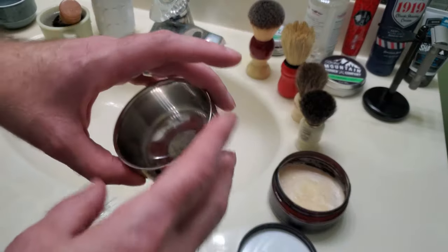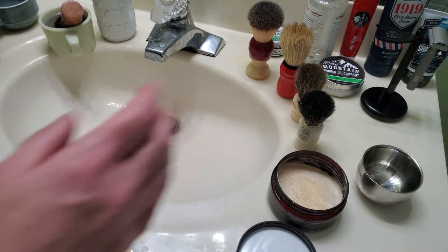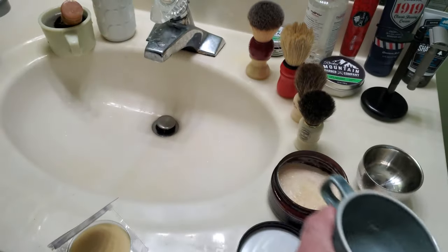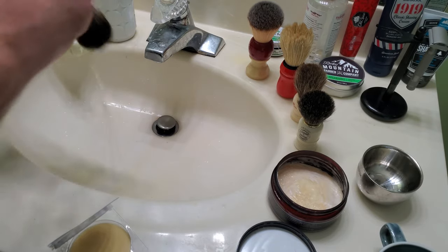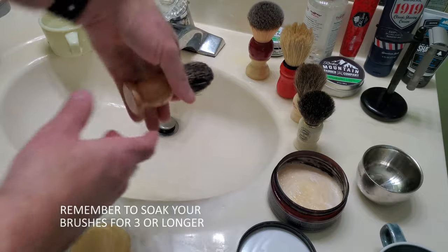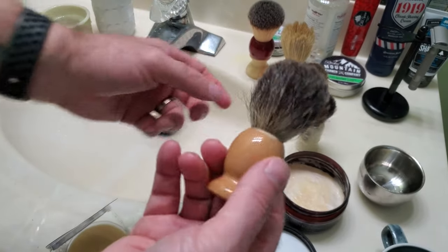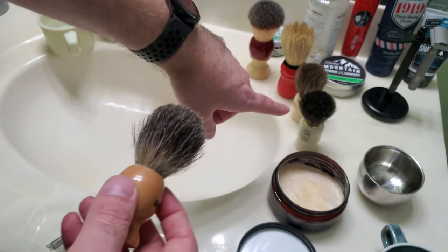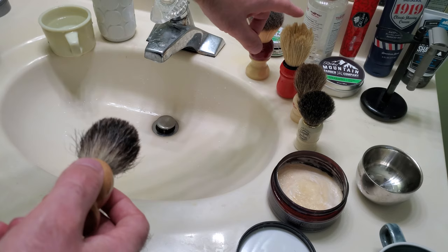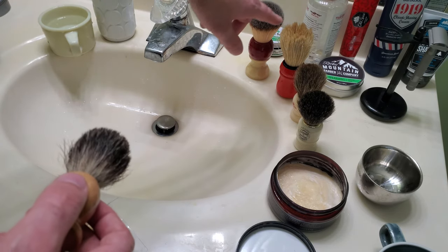Then use something like this to whip it up — I'll show you both techniques. I've used this for a long time; you don't need anything fancy to whip it up. The same technique works with all the brushes: the badger, the horsehair, the boar hair, or the synthetic. Synthetics typically will hold a lot more water, as will badger.